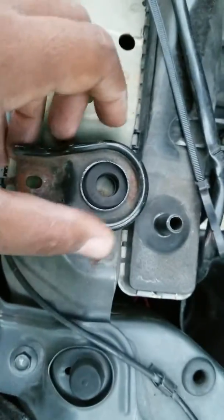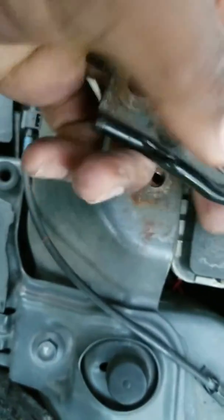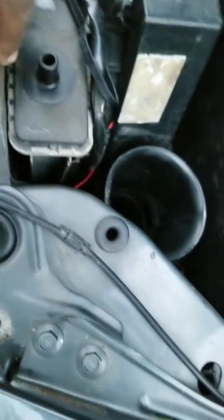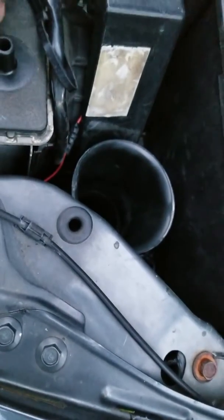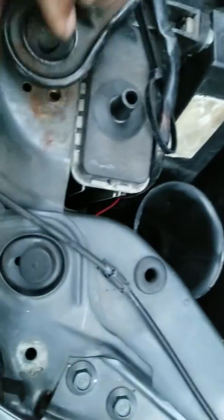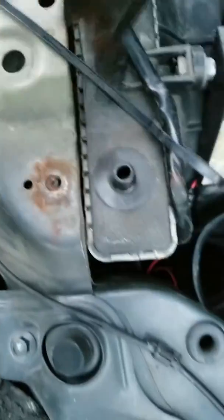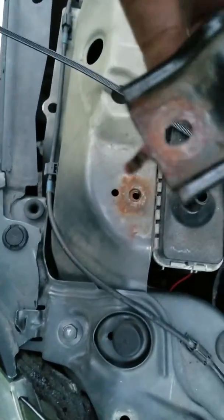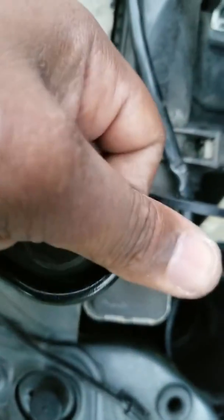So on the rubber bushing — I'm just going to take the rubber bushing and press it back into the metal housing. Now I have one part in, just keep pressing on it and it should pop through — like this. There you go, see? The support bushing is back in.